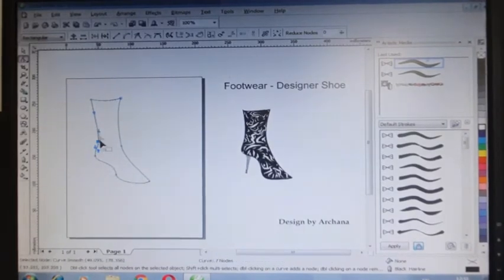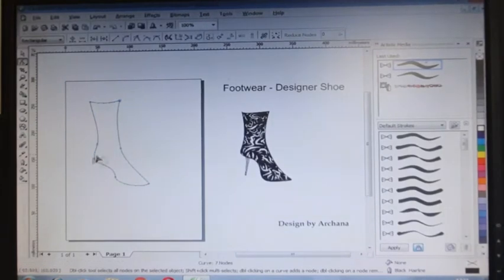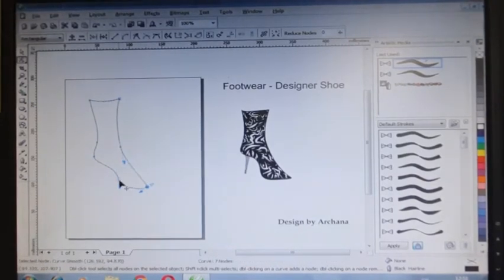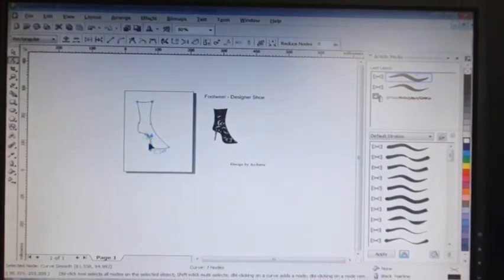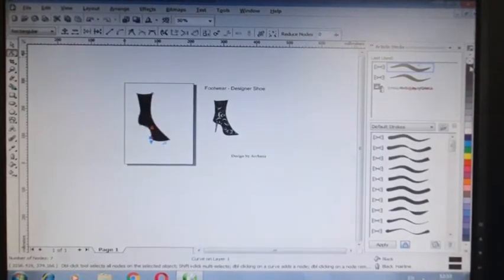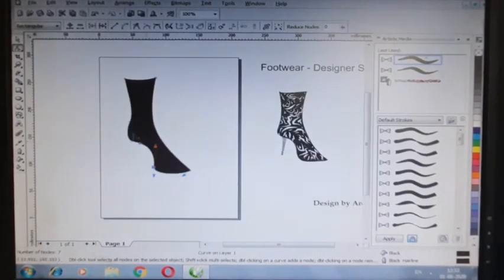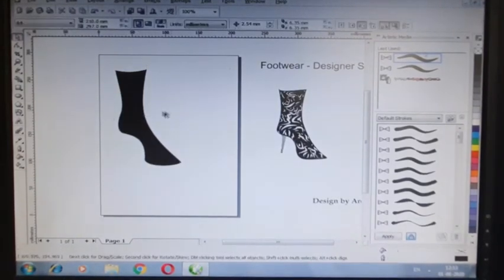So just draw an outline and we have to shape it properly. Don't worry if your drawing isn't perfect — we can use the shape tool to refine it. So just draw the outline, and then we can shape it. I have to fill it in the black color. I have to complete it — this is the base.